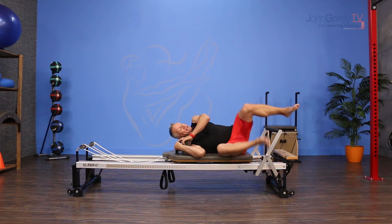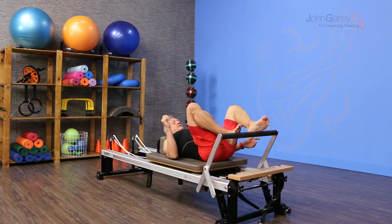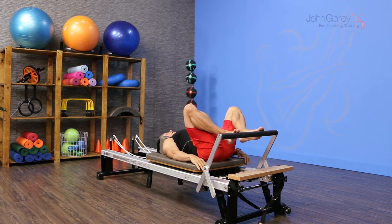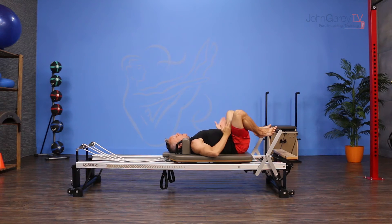I'm going to come down onto the carriage. My headrest is down and I'm going to position my feet a little bit wider than hip distance apart and start neutral. My legs are laterally rotated and I'm on the balls of my feet — high half-toe position.